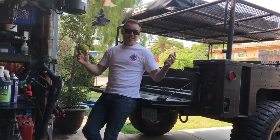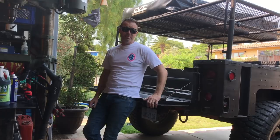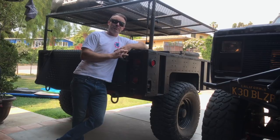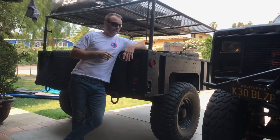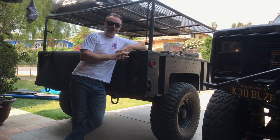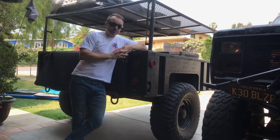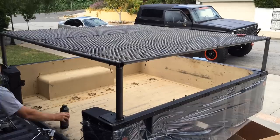It drives great, gets decent mileage, has good power, and it tows straight and turns and stops — what more could you ask for? I purchased this two years ago and it has been a very, very awesome trailer for tons of my adventures. Fits my needs really well, and it's probably one of the most asked about aspects of my whole channel, next to tire size and lift.